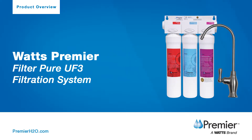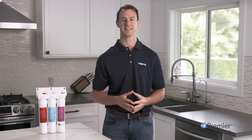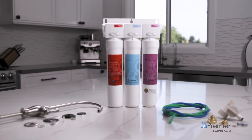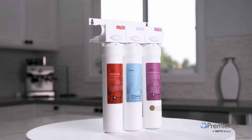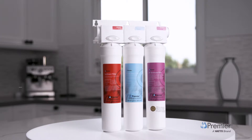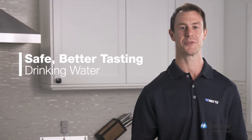Welcome to Watts. Here we'll guide you through the standard uses, features, and benefits of the FilterPure UF3 filtration system. The FilterPure UF3 is a three-stage ultra filtration system designed to reduce harmful contaminants for safe, better tasting drinking water.